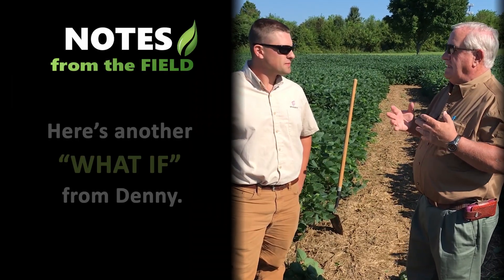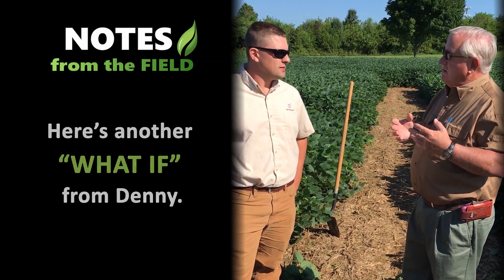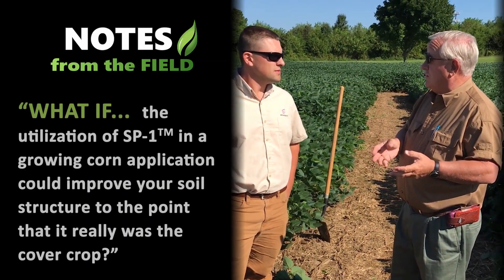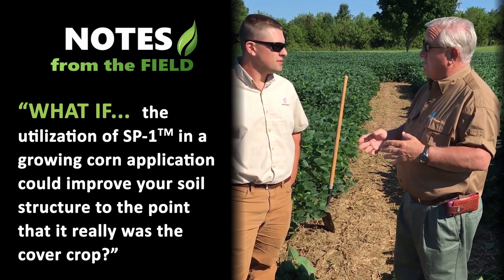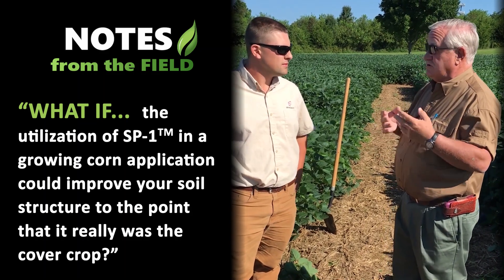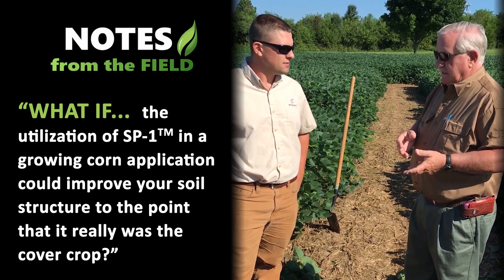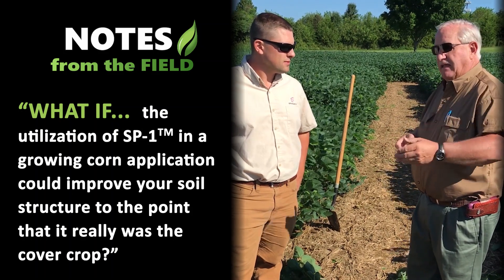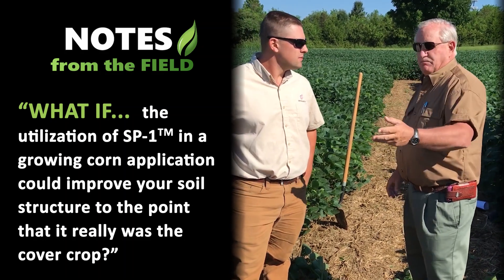If we made a statement to the American farmer that the utilization of SP1 in a corn application could improve your soil structure to the point that it really was like a cover crop — improving soil structure, soil health, better granulation, less platiness, maybe an impact on improved decomposition of previous crop residue, and better seed-to-soil contact where SP1 had been used in previous years — what would you say?